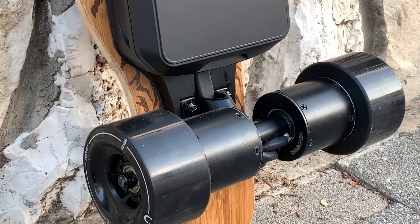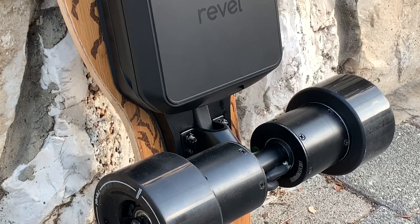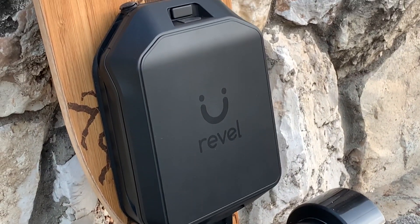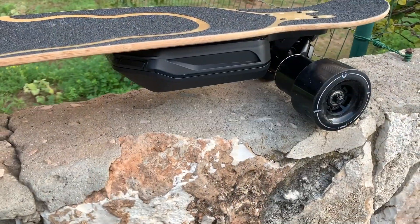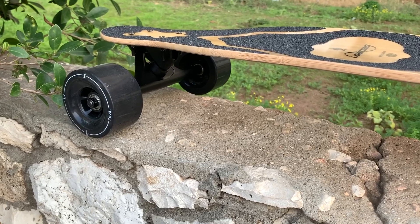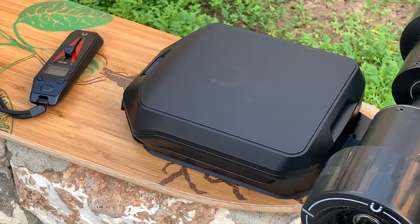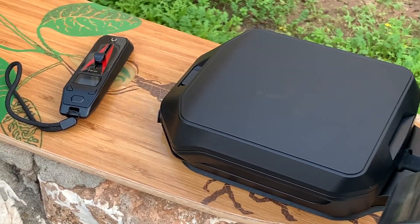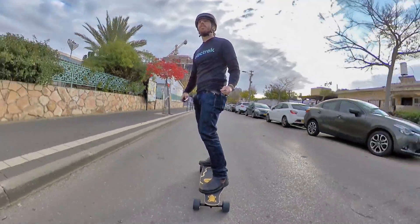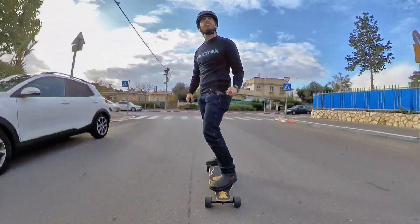That will result in a better ride overall, and you also don't have to worry about belt tension or alignment issues that you would normally have to deal with on a belt drive setup. So the direct drive setup is a nice compromise between belt drive and hub motor boards. In terms of specs, each of these motors is rated for 1100 watts of peak power, making this a 2.2 kilowatt board. Not bad for a $599 kit. You can also grab a second kit and add it to the front of the board and end up with an all-wheel drive 4.4 kilowatt board. The remote is able to pair with both kits, so you end up with a fully functional four-wheel drive kit.